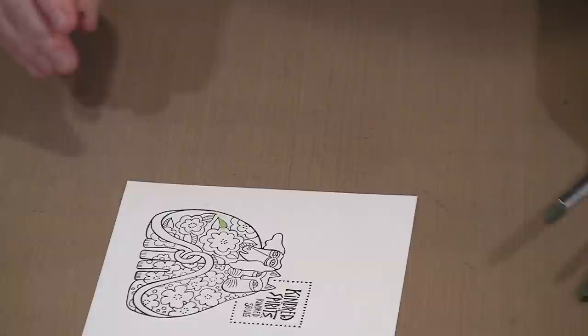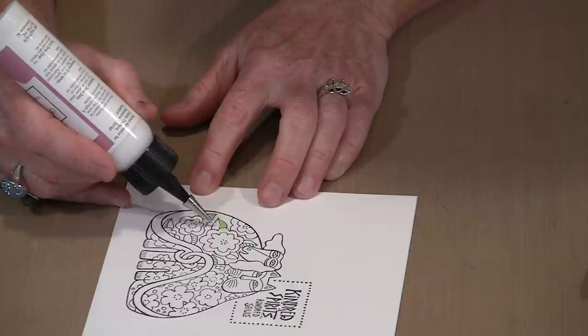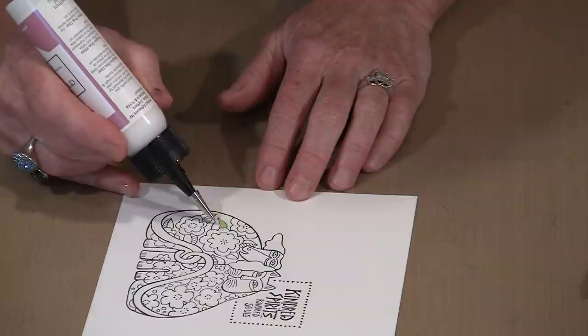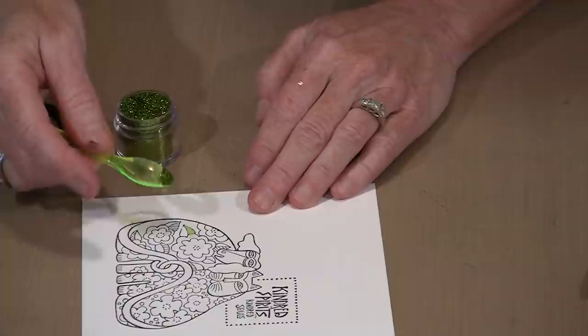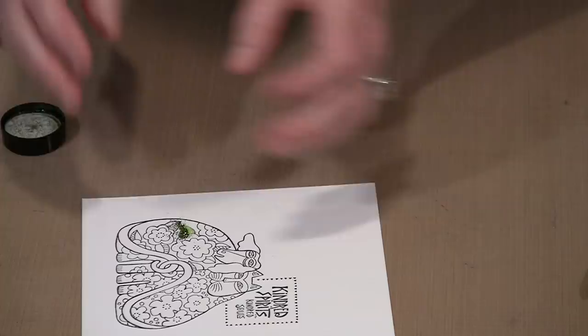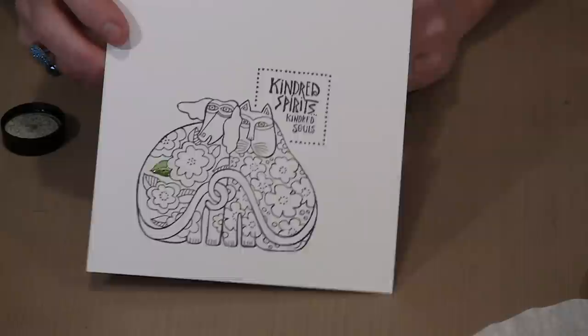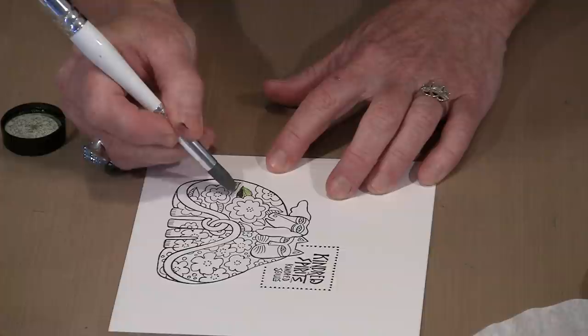I can use this silicone-tipped tool to move the glitter-glue combination where I want it to be. There's a large and small end on both — a chisel and a point. You'll play and decide how that works for you on any given image. The nice thing is these are silicone, so even if glue dries on here, it's just a matter of picking it off. I'm going to lay in a little more glue here on the other half and use the darker green opaque color to fill in this side. Even if I get glue beyond the black line, I can push it where it doesn't belong using the nudging tool.